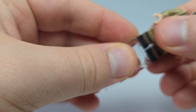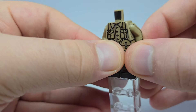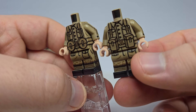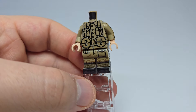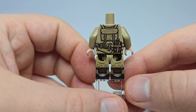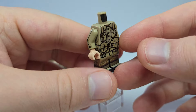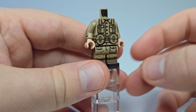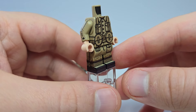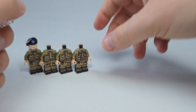Next up is a Lewis gunner. I know the Brits used the Bren gun with their standard pouches, but I don't really know how much they employed the Lewis gun in actual combat. I'll have to do some research to see how much I can use this — I'm betting it's mostly an early war thing — but it's still pretty cool.